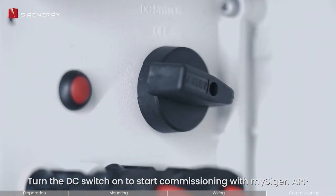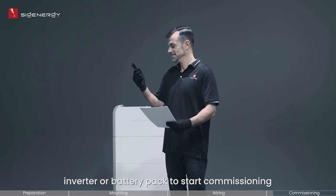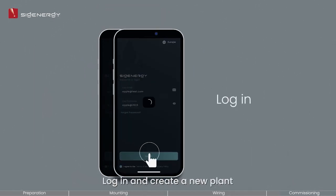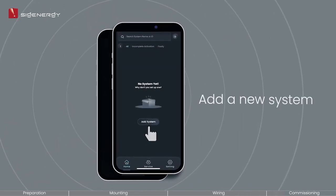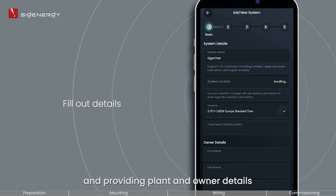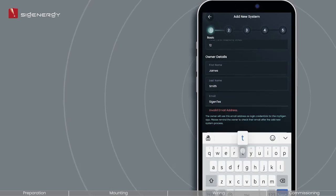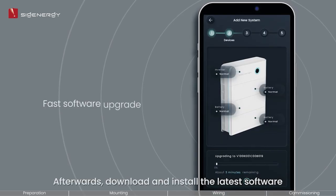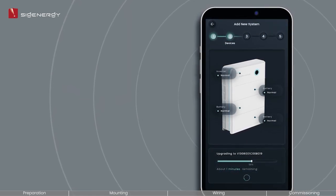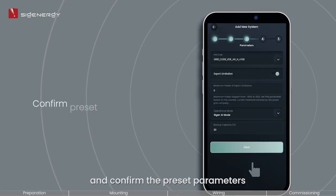Turn the DC switch on to start commissioning with the Cygen app. Log in and create a new plant by scanning the QR code and providing plant and owner details. Afterwards, download and install the latest software and confirm the preset parameters.